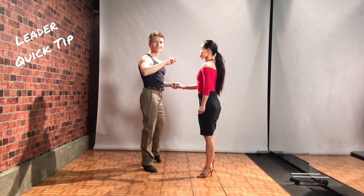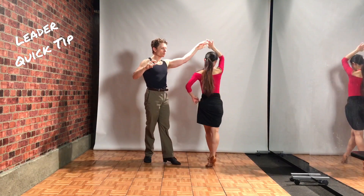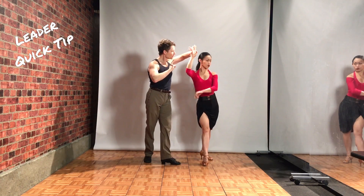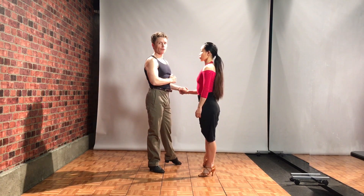Quick tip for the leader here. Starts normal. I'm gonna feel that pressure in the back of the hand and I'm gonna reverse circle back, drop the hand, sidestep. Connection forward — retract for both follower and leader.